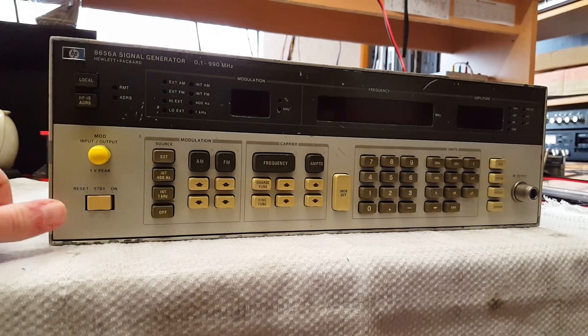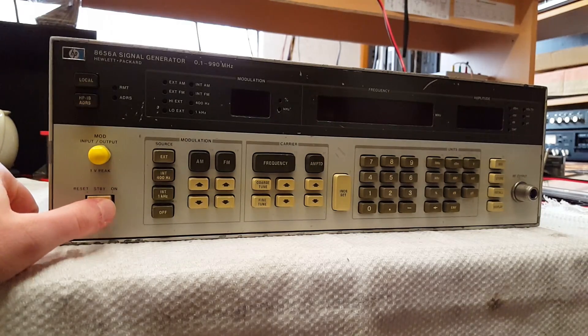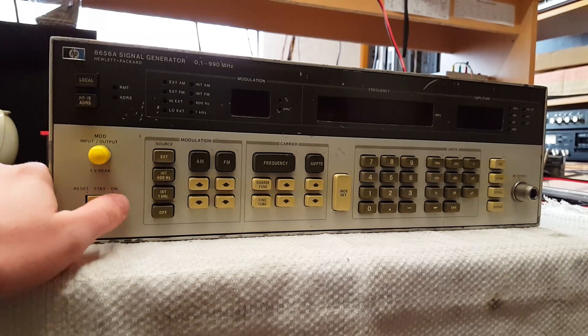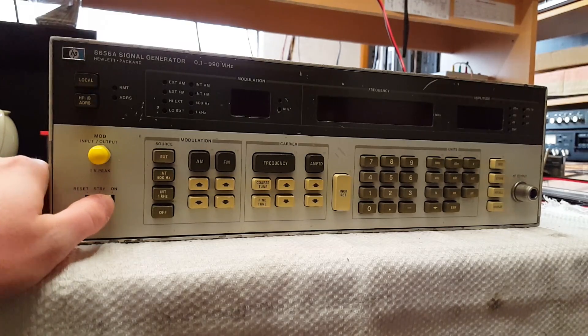On the front, we have a three-position switch: standby, reset, and on. Reset is only a push button that you can push if you want to reset everything. If you turn it on after a reset, it's going to light up quite beautifully.